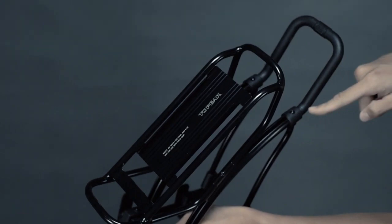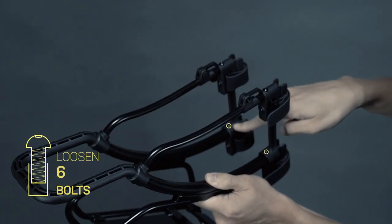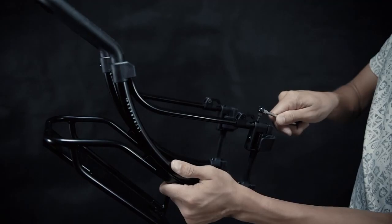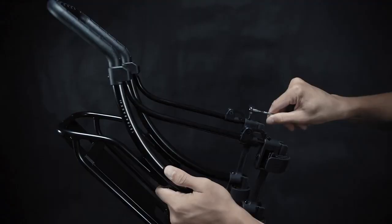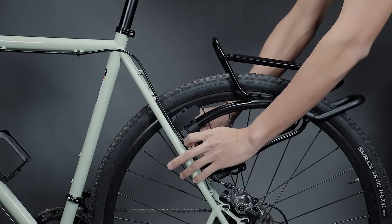To adjust the width of Chetra Rack R2 to fit your bike's seat stays, first loosen 6 bolts on the rack with a 2.5 mm Allen key. We suggest using the Topeak Ratchet Rocket for easy access to unscrew the bolts. Next, adjust the width of the rack to fit the seat stays by slightly expanding the legs outward.